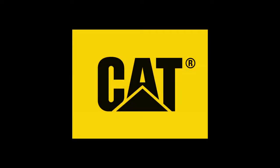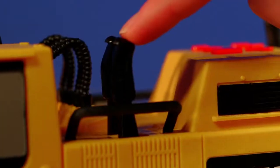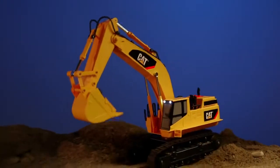Bring the job site to you with the lights and sound fun built into every CAT toy. Take on any job with this mighty machine. Simply push buttons to control the boom arm and bucket, along with motorized driving action with real working treads.